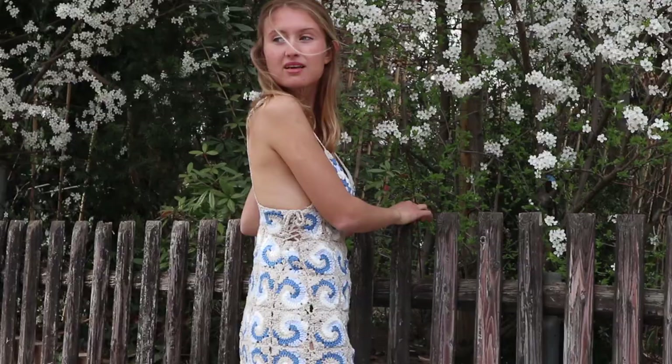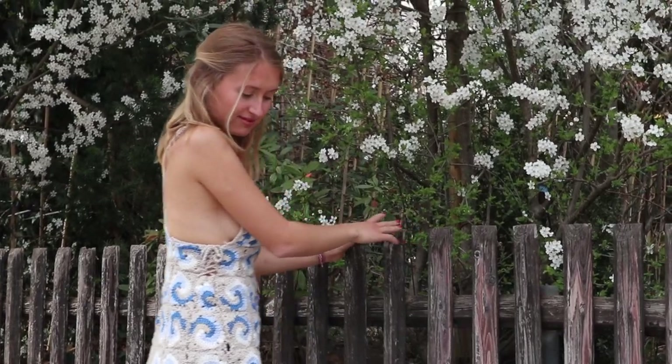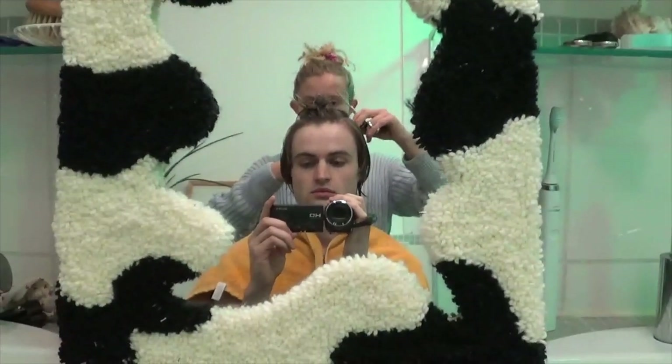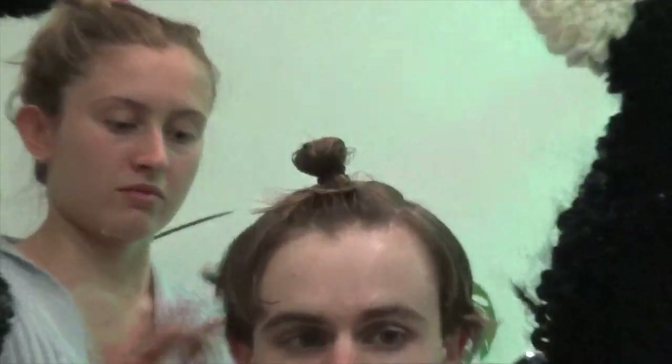Hey, welcome back to my channel! Long time no see. I have a new haircut — my hair is short now. I got bothered by the long hair and cut it off. My sister did it and I think she did a good job. I'm pretty confident with it, I pretty much like it. Currently my sister is in town.